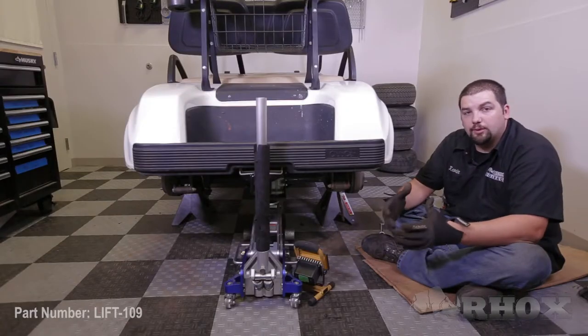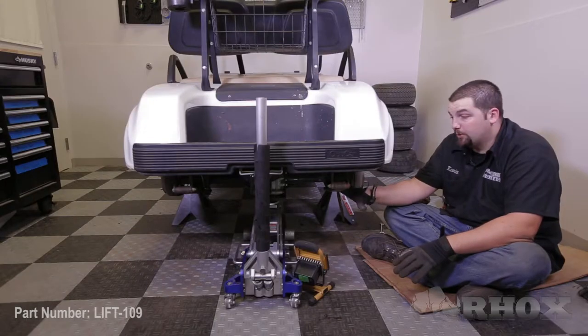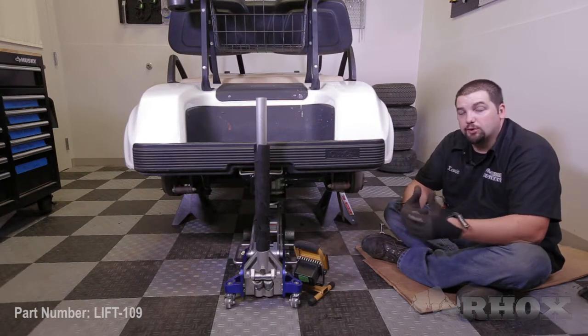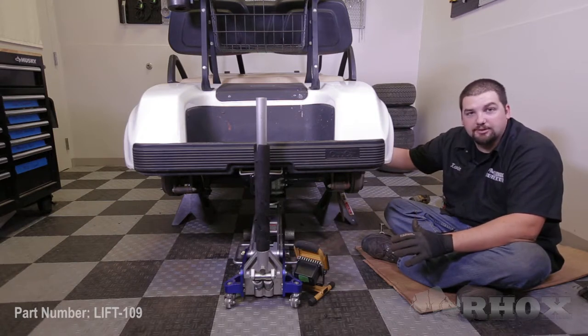It is important to note that when working on the rear of the cart you only want to do one side at a time, as the leaf spring is the only thing supporting the rear axle. If you remove both leaf springs you are going to have a rear axle that is free floating. You may need to loosen the bolts securing the U-bolt on the other side but do not completely remove them — this may give you enough clearance to flip the leaf spring on top of the axle.